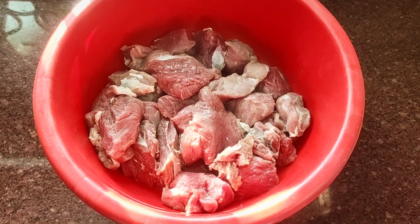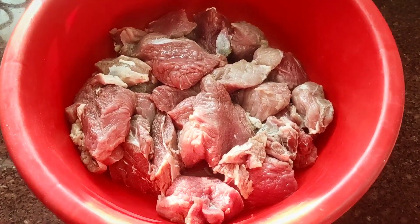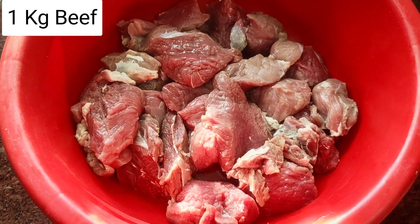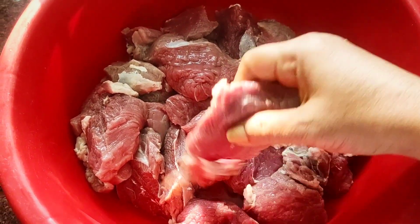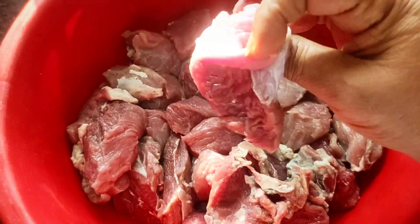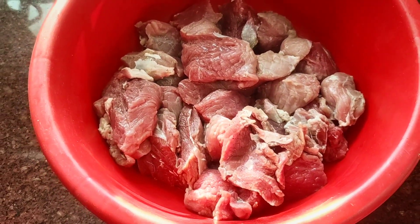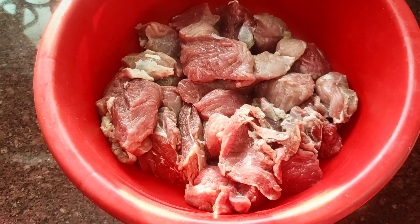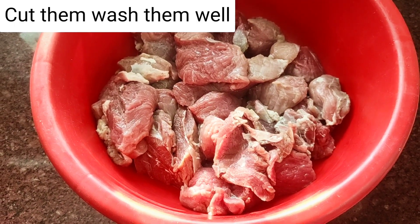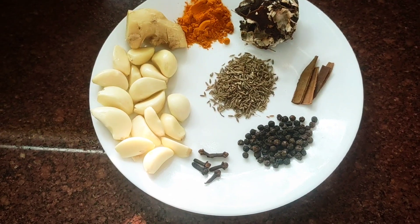To begin with, I'll first show you what I use. I've taken about one kg of beef and made it into medium-sized pieces. Make sure you get good beef, not the rubbery ones. I've washed it and it's all ready. Now these are the spices that I'm going to use.